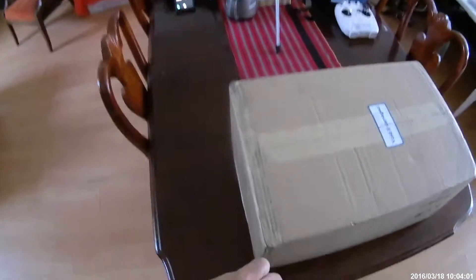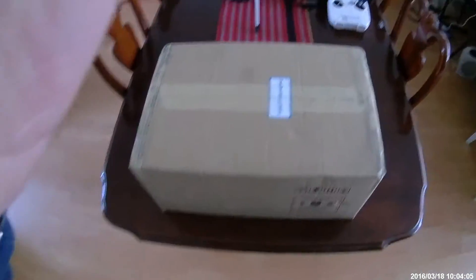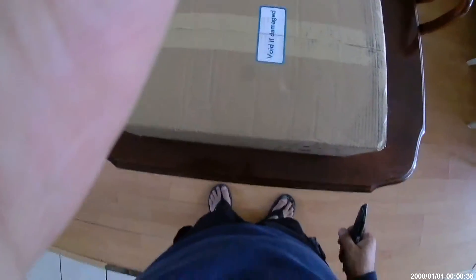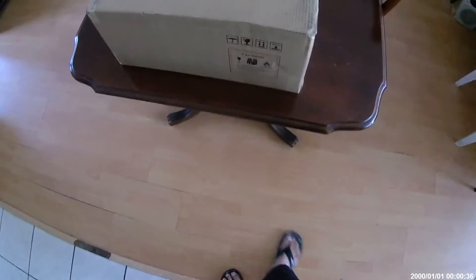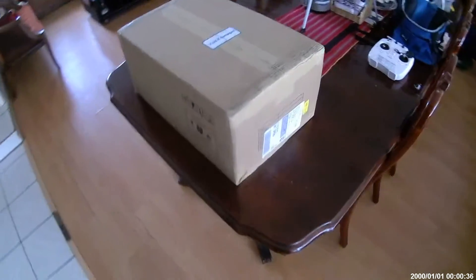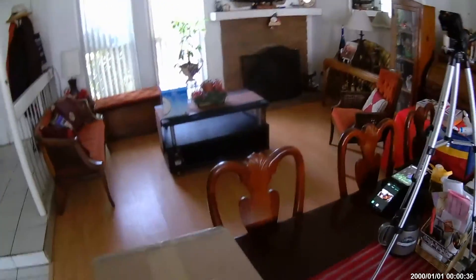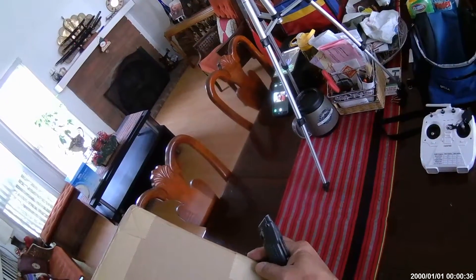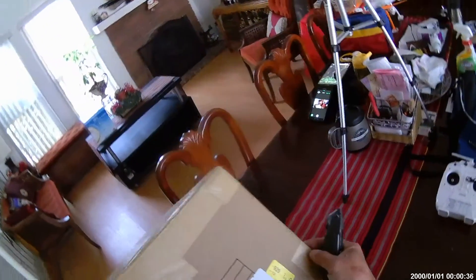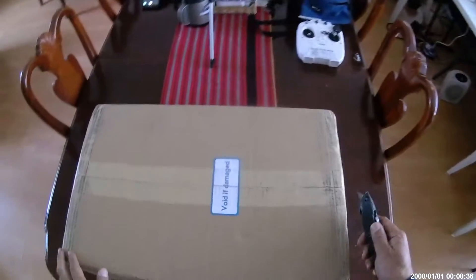Today is March 18th — it's actually my mom's birthday — but I also got a very pleasant surprise this morning. This came in. I'm really guessing it's my DJI Phantom 4. Okay, and here we go with the unboxing.